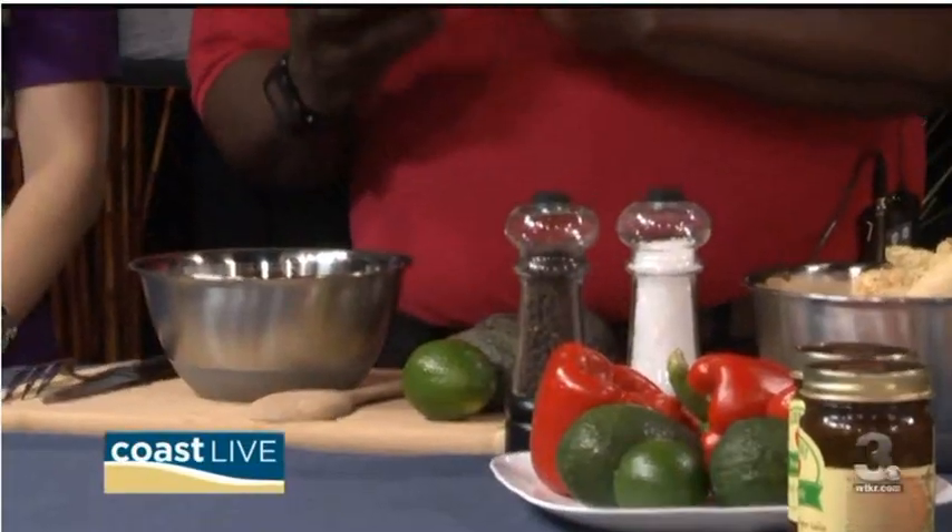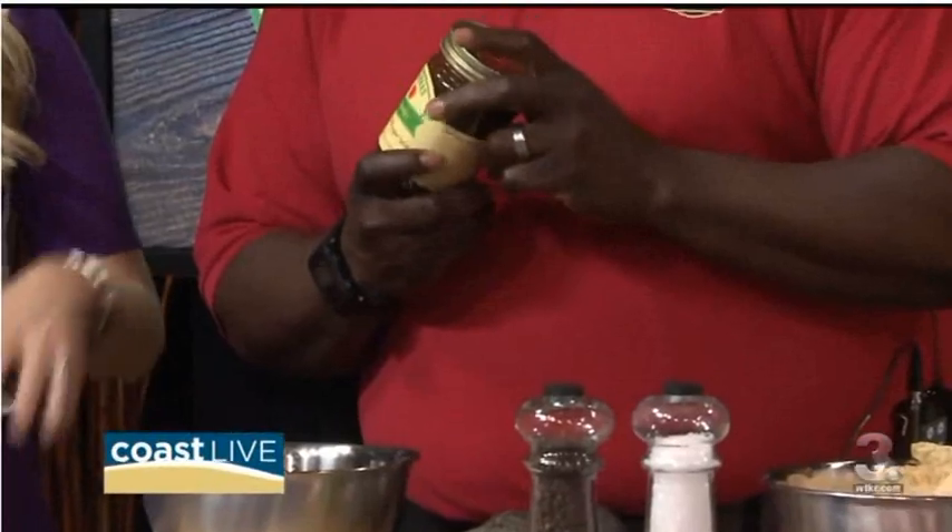So what we have here is we have three avocados, one lime, and a jar of Sabrosa salsa. So wait, you don't have the tomato, the onion, the cilantro? No, we don't have to worry about cutting anything up. It's all in this jar.